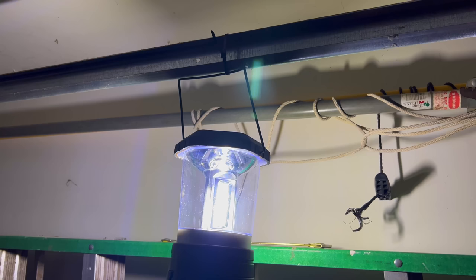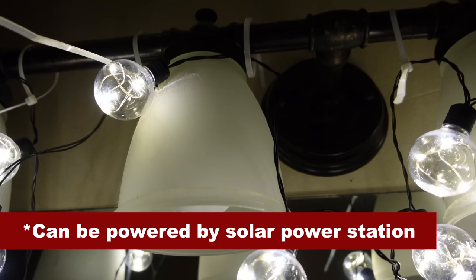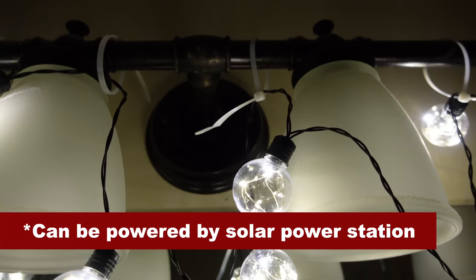Zip ties also work well for hanging lights — at a campsite or during a power outage you can use them to secure lanterns or even string lights in a bathroom. You can also use zip ties to hang other things: drill a hole through the top of a rake or shovel handle, run a zip tie through, and hang it on a nail. When camping, you can use zip ties to secure pots, pans, and other items to tree limbs above ground level to keep them out of reach of critters.